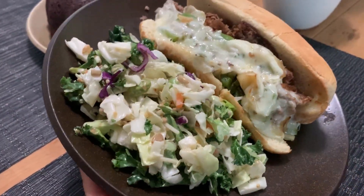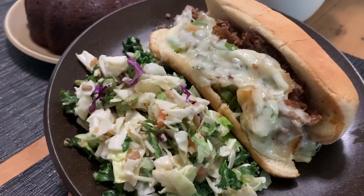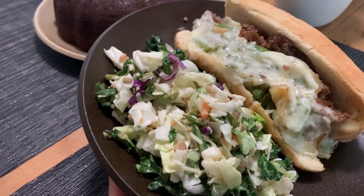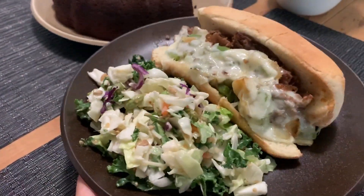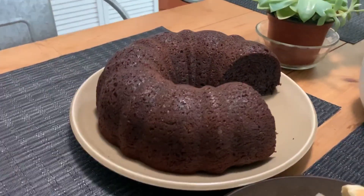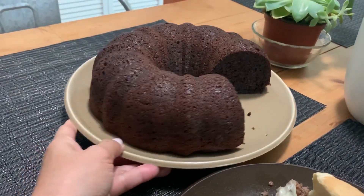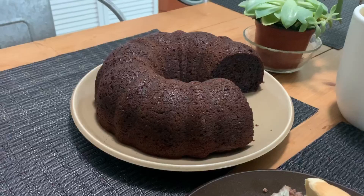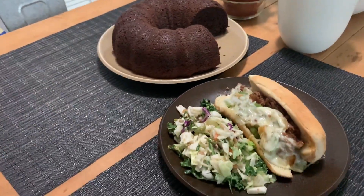Thursday night we're doing Philly cheesesteak rolls. I used steak, seasoned with Worcestershire, salt, and pepper. There's a side of the sunflower chopped salad kit from Aldi, and I also made one of those doctored bundt cake mixes that makes it taste homemade — really good, nice and moist. That's our Thursday night.